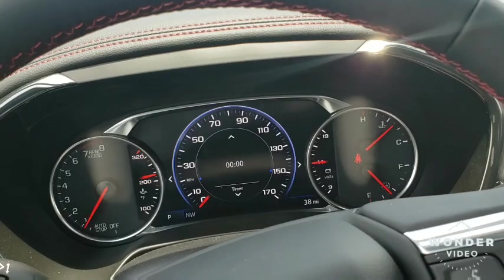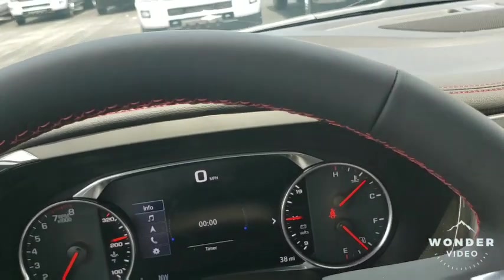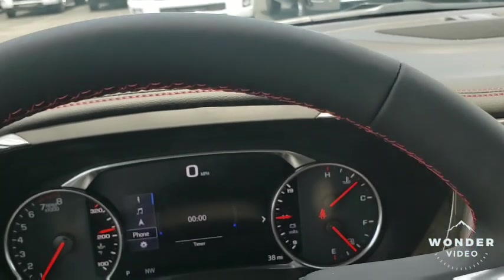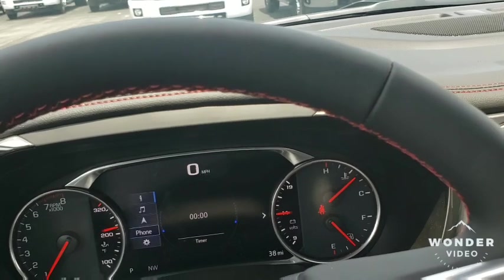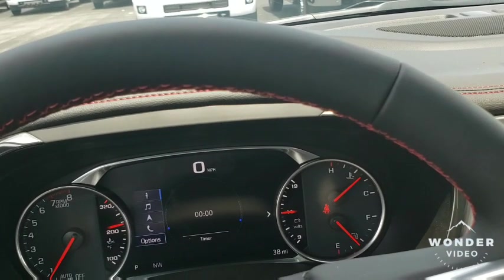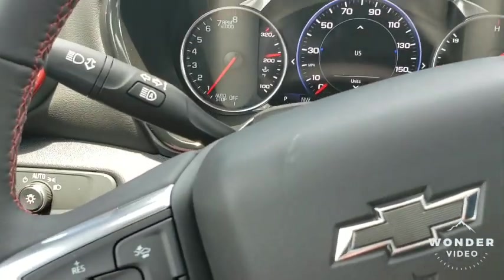First thing you notice is that digital display. You get this big digital display and you can toggle through all these switches and things — you got your nav, your music, your phone, and all your settings. Super legendary. I love this.